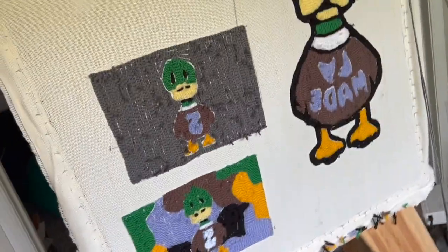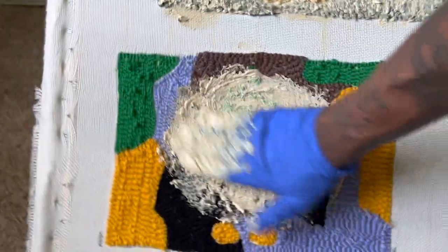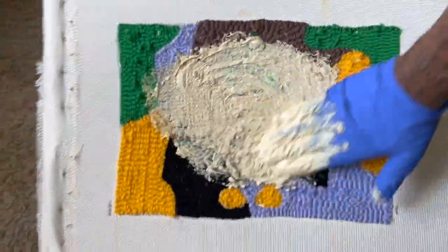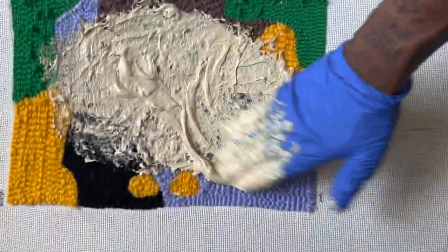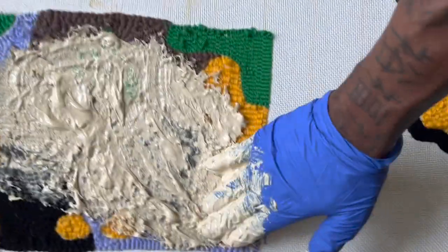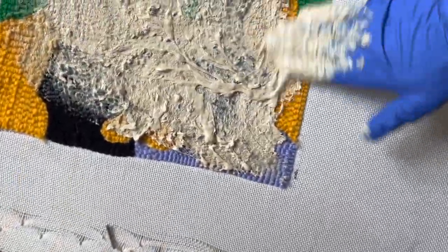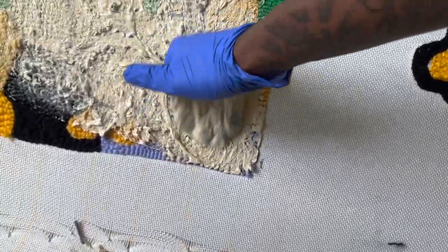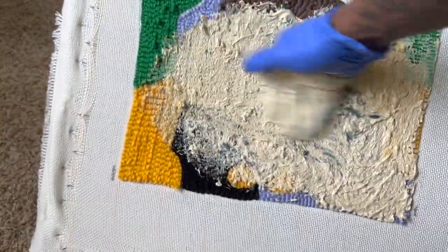Now what I'm going to do next is put on the rug adhesive. I went to Lowe's and got the outdoor carpet adhesive — I believe the brand name is Henry, the Henry 663. I put on two pairs of gloves so the stuff doesn't get on my skin, and I just dig my hand in there like a shovel and start slapping it on. Just rub it on the back, very smooth — it doesn't take much time.